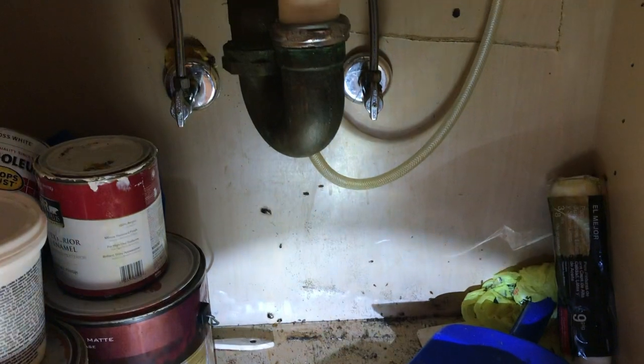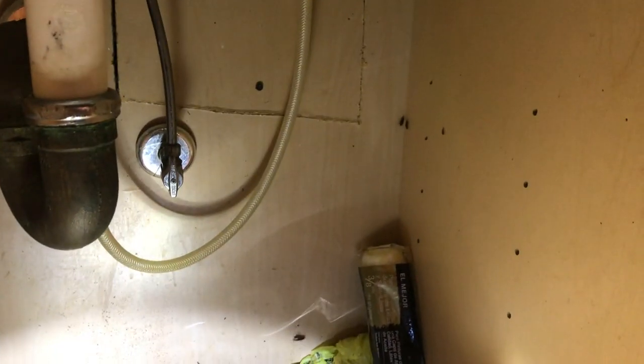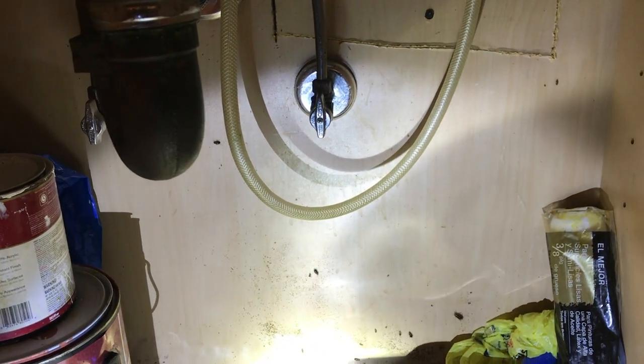As you can see here, this homeowner is having a little problem with German cockroaches in her kitchen. They were hiding underneath her sink, which isn't unusual because cockroaches tend to harbor near areas close to a food or water source.